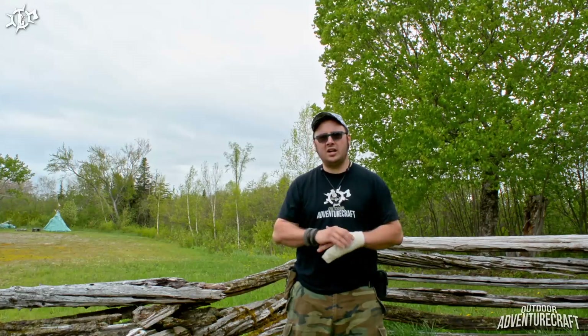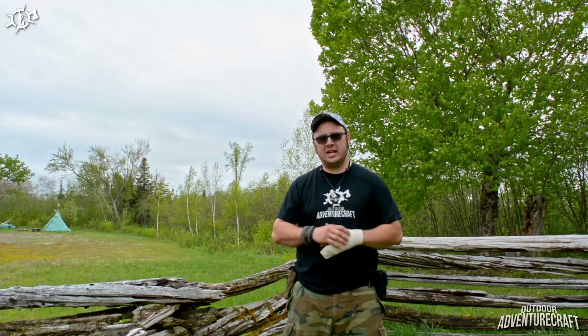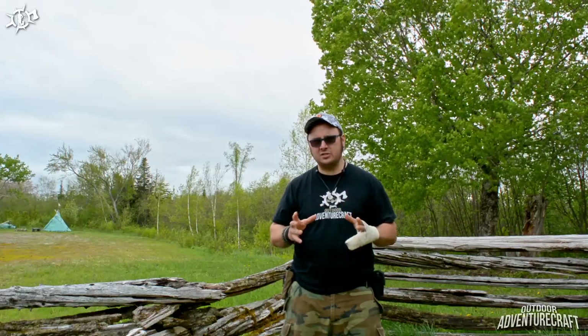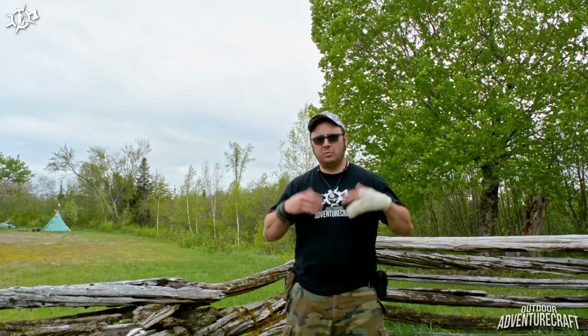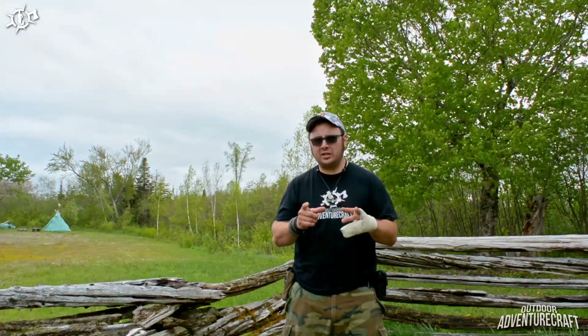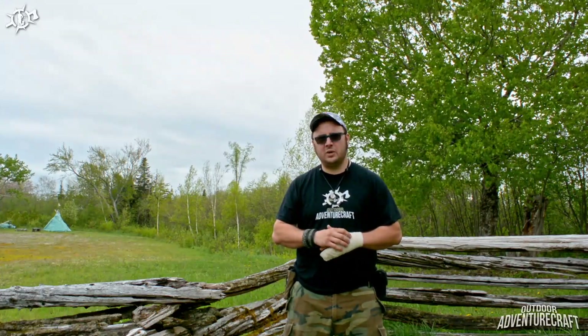Brent York, who you saw in the episode 'Brent in the Tent,' wrote us a great article for outdooradventurecraft.com on his first experience with winter camping, and that article is going to be posted this weekend. We had done a giveaway of a few fire steels in the 'Brent in the Tent' video, so we're going to revamp that giveaway with the promotional release of Brent's article. Keep your eyes open for that video and article coming in the next day or so, because I'm going to give you guys another chance to get involved in the giveaway for those three Light My Fire Swedish fire steels.